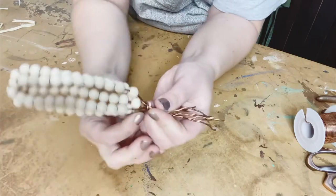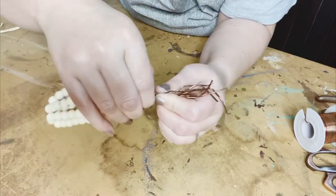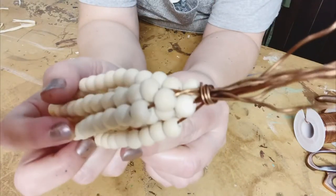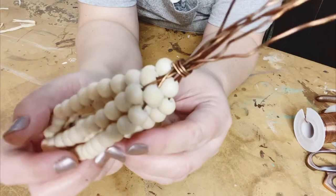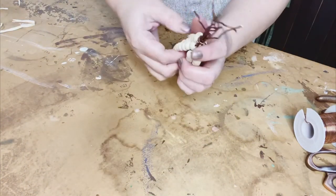I'll take one of the longer pieces that are sticking up and I'm actually going to use that to wrap around and tighten up all the wire that is gathered together, so that it's very secure and none of those pieces of wire are going to go anywhere. That's what you see me doing — I'm just twisting that around the top.